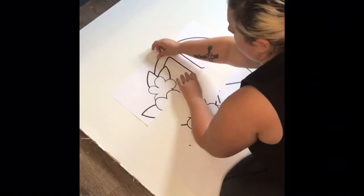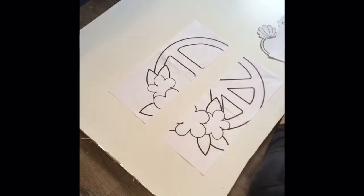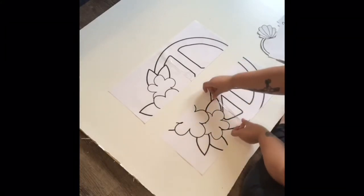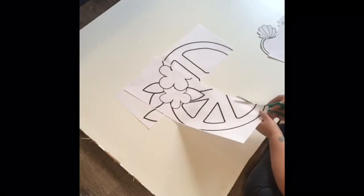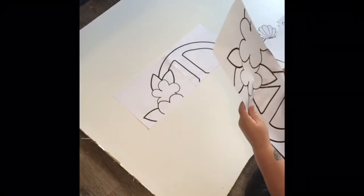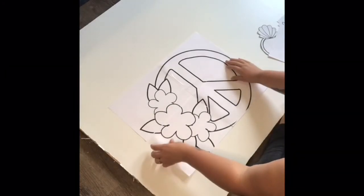After I printed out the template, I am now taping the pieces together. You want to make sure everything lines up like so. It doesn't have to be perfect — you won't even be able to tell if it's just a little bit off. My printer adds a little border when templates print out, so I try to cut off that border piece to make sure the pieces are matching. This is the 20-inch template.